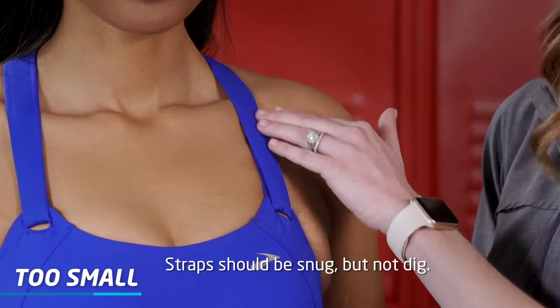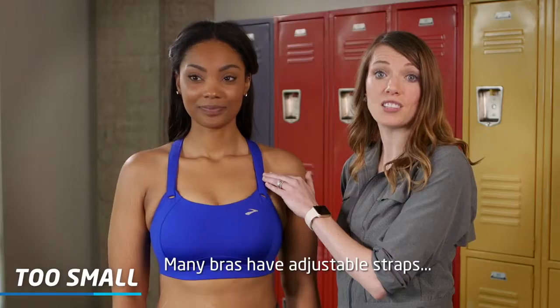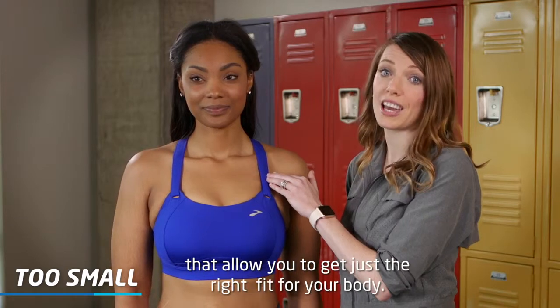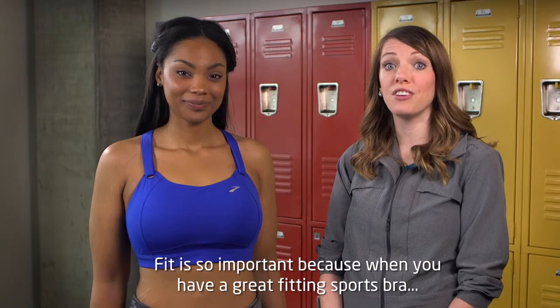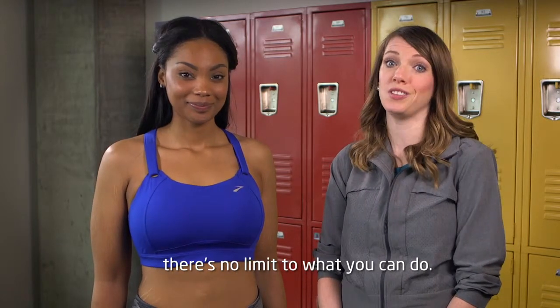Straps should be snug but not dig in. Many bras have adjustable straps that allow you to get just the right fit for your body. Fit is so important because when you have a great fitting sports bra, there's no limit to what you can do.